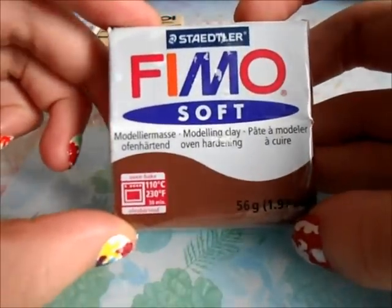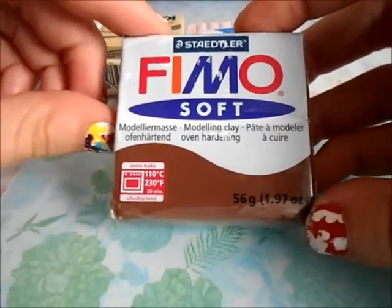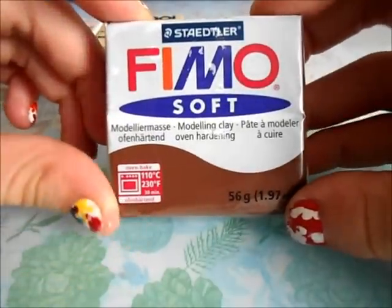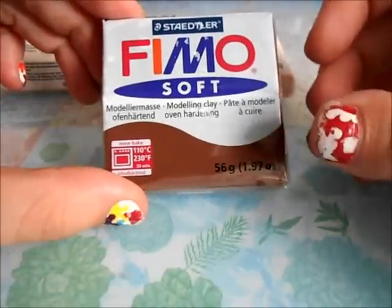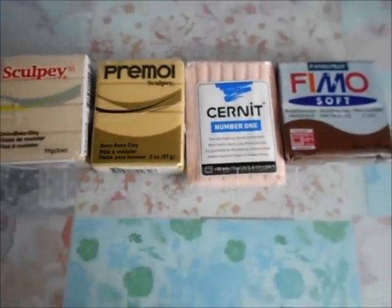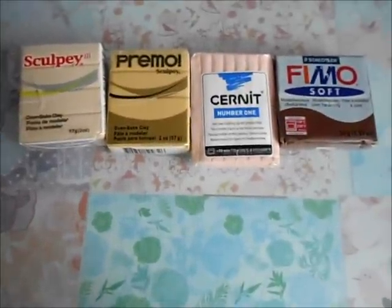The next is Fimo Soft, which is pretty soft and it's pretty good consistency, but sometimes it's just way too soft. I do recommend this if you're just starting off with polymer clay. The classical is also a bit harder and crumbly, but I'll get into that later. Those are just the polymer clay brands you can use — I definitely recommend the Sculpey, but you can really use whatever you like.